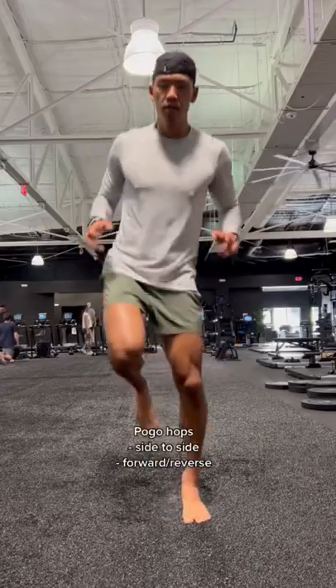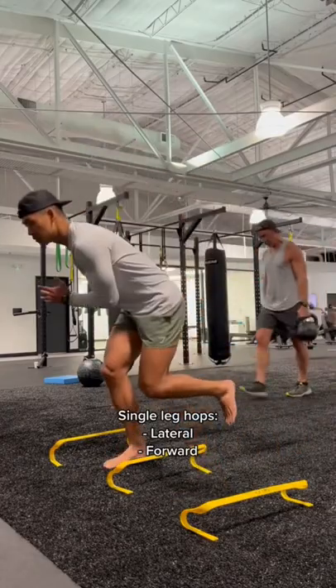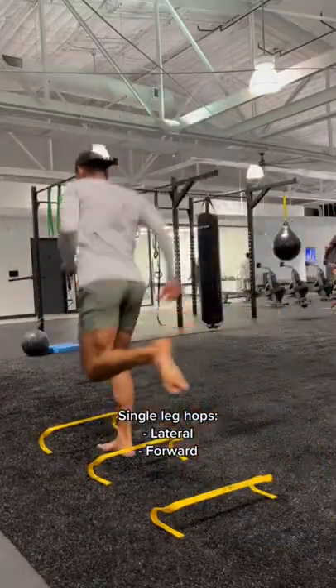For all my runners, plyometric drills to improve running, starting with our pogo hop side to side and then forward and reverse. Next, grab some short hurdles, we're working some lateral and forward hops, focus on your foot landing as well as your ground contact time.